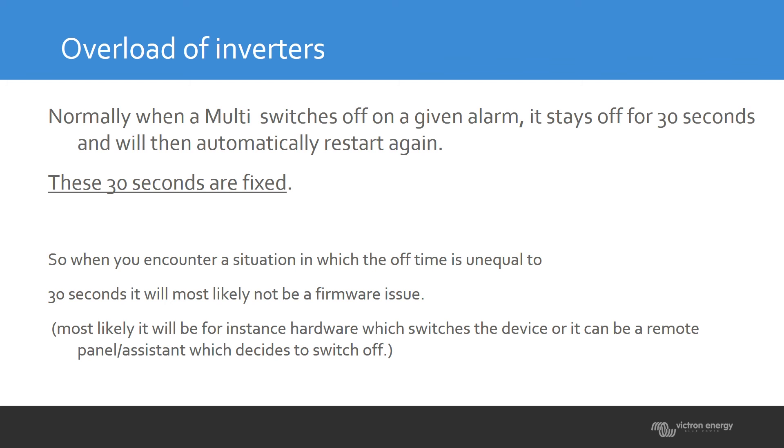These 30 seconds is a fixed value. If the unit starts on a different time frame than 30 seconds, most likely something else is causing the shutdown — it could be an assistant, something you programmed, or external DC power being cut. If the unit starts up in exactly 30 seconds, you know the startup and shutdown is caused by the firmware. Otherwise, look for an external cause.